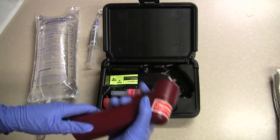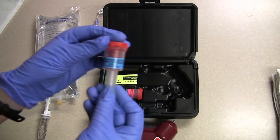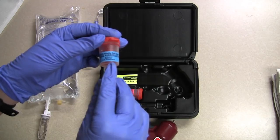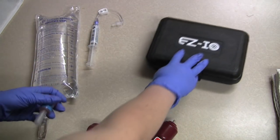So that works. Good. I'm going to pick an adult size needle. If your patient has excessive tissue at the insertion site, they do come a little bit longer.